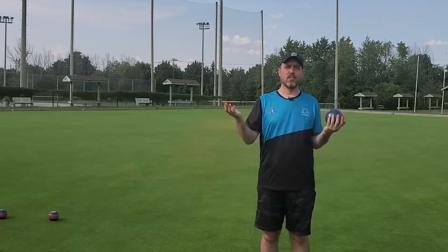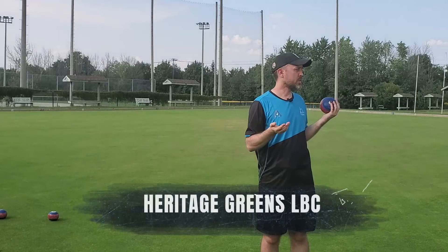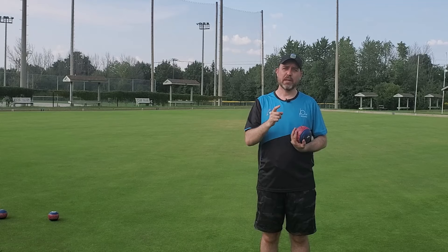We're here at the beautiful greens of Heritage Greens Lawn Bowling Club, my home club in Kitchener, Ontario. And I'm here to show you the very first step in a great delivery: the grip.